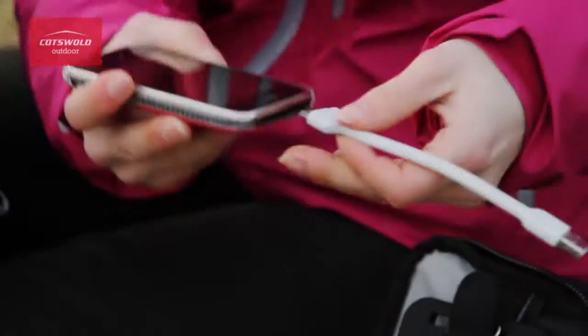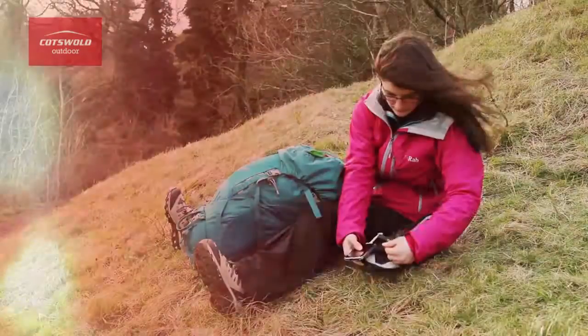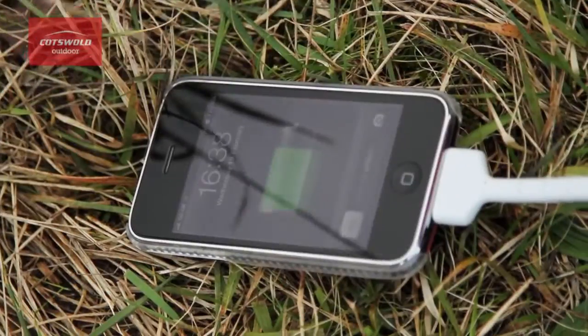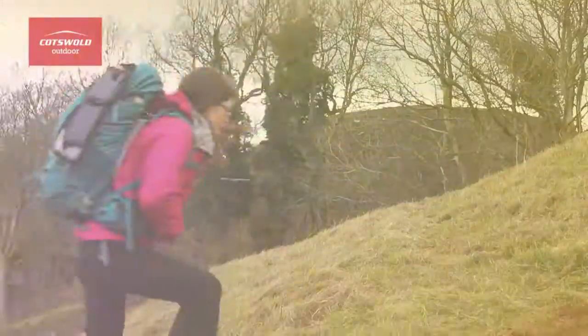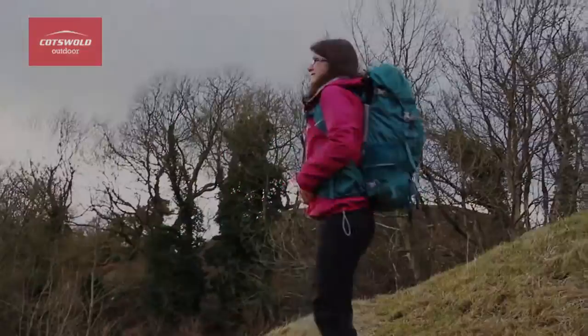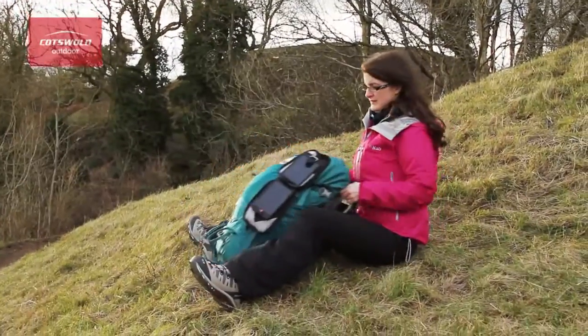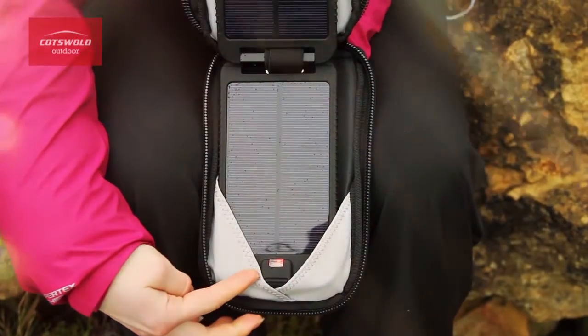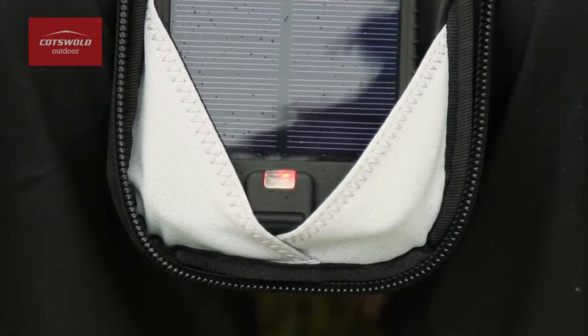The great thing about this charger is that it automatically senses what device it's connected to, therefore delivering the right amount of charge to not overload it or blow it. It even charges in low light conditions so you don't need a bright sunny day to charge it. You can charge the internal battery and your device simultaneously, and there is a nifty LED indicator that lets you know when it needs topping up and when it's full.